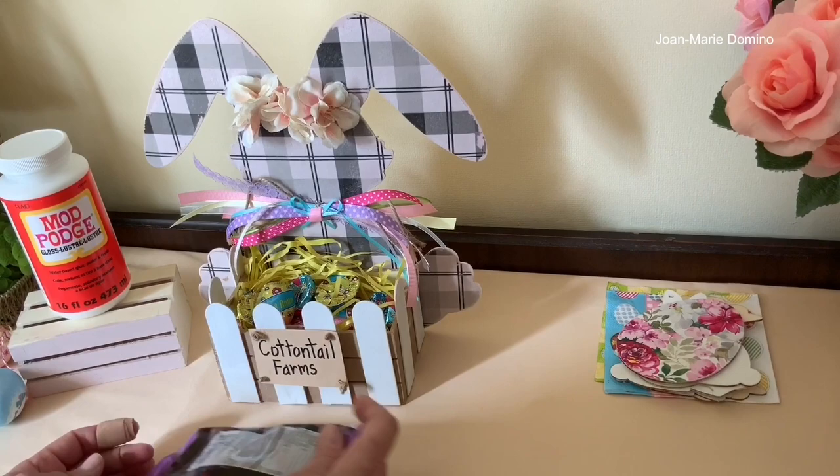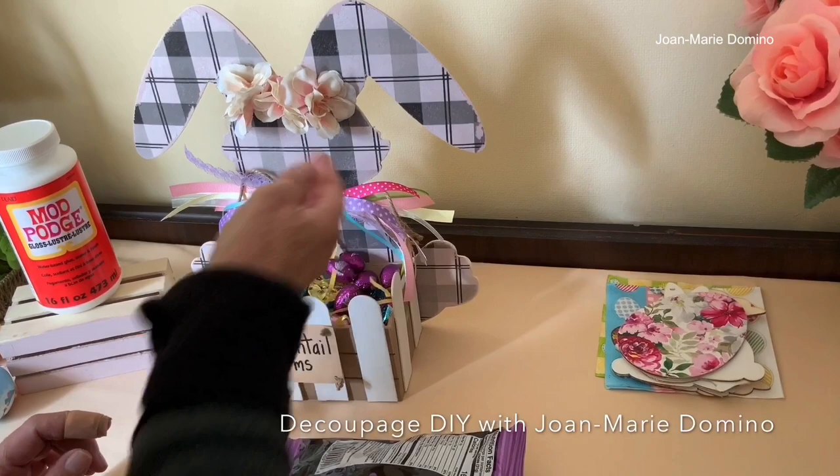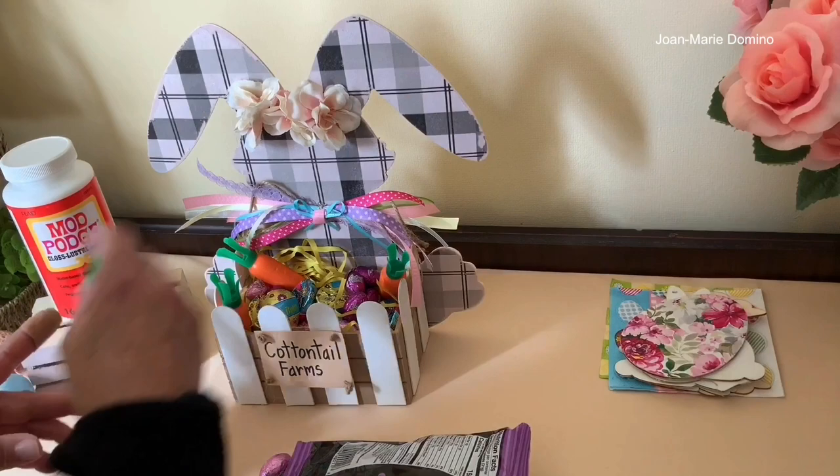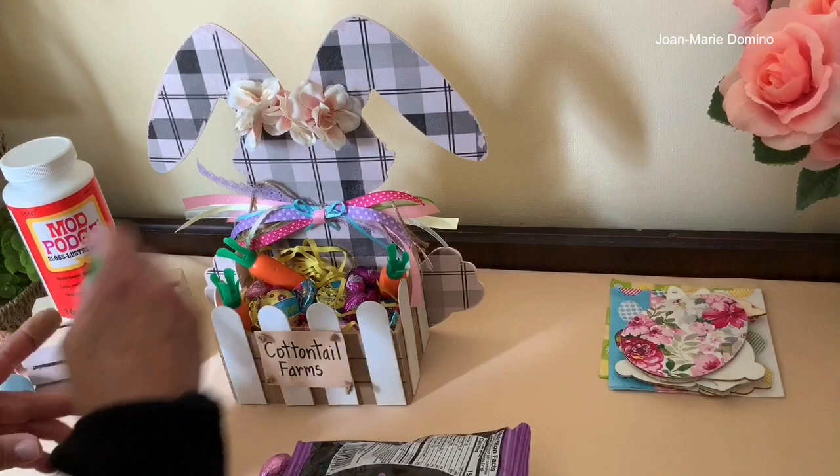I have lots of other videos on my YouTube channel, Decoupage DIY with Jo Marie Domino. You should definitely subscribe and hit the little bell to get a notification every time I put a new video up. Please give it a thumbs up. I also have a Facebook group page with the same name. Thank you so much for watching, and thanks to Art who does a really great job with my videos. I'll see you next time!